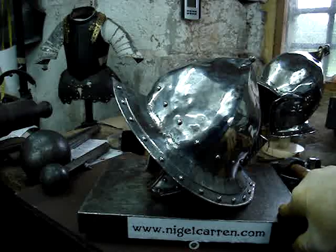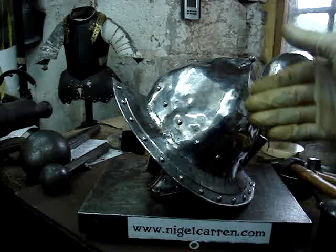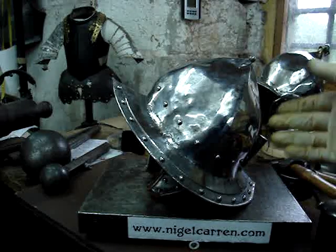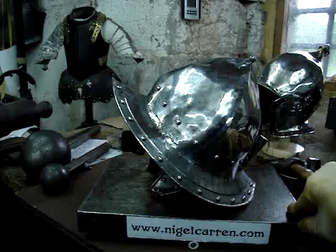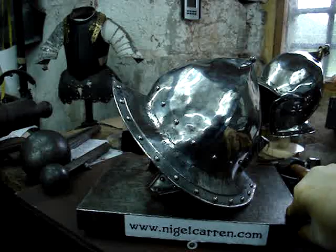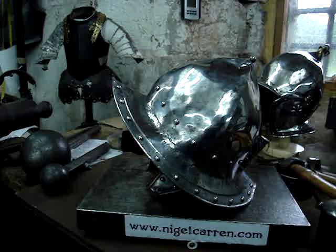This particular helmet has been made for a client's son — it's actually 21 inches in circumference. Normally my full-size helmets are made to 24 inches, but there's never any extra charge to make a helmet to the client's exact head size because everything is bespoke anyway; there's nothing off the shelf. So if you'd like a helmet like this yourself, or you're just interested, have a look on the website: www.nigelkaren.com. Thank you.